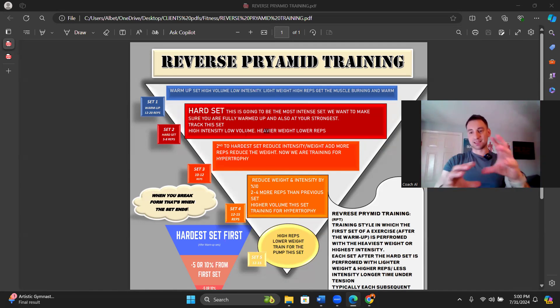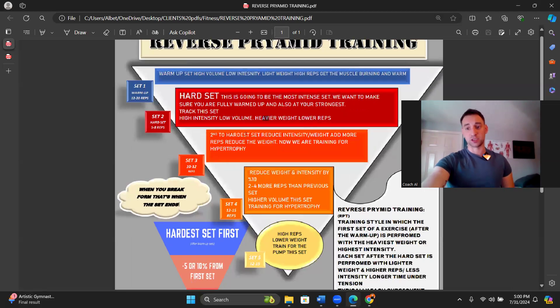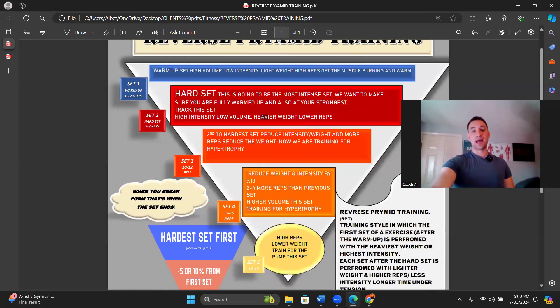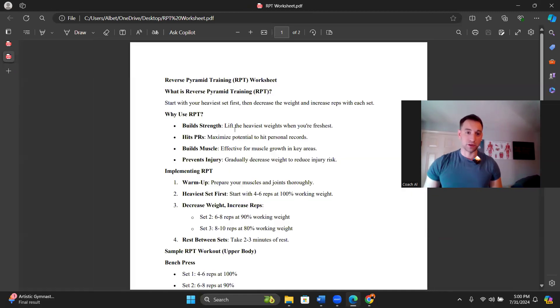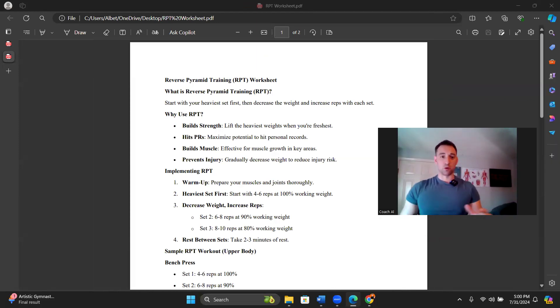This is the graphic visualization PDF that you guys can review before you do your reverse pyramid training set, just to refresh your memory and get an idea. We'll go over it again in detail, but I want to first go over this reverse pyramid training worksheet — what is reverse pyramid training and how it works.